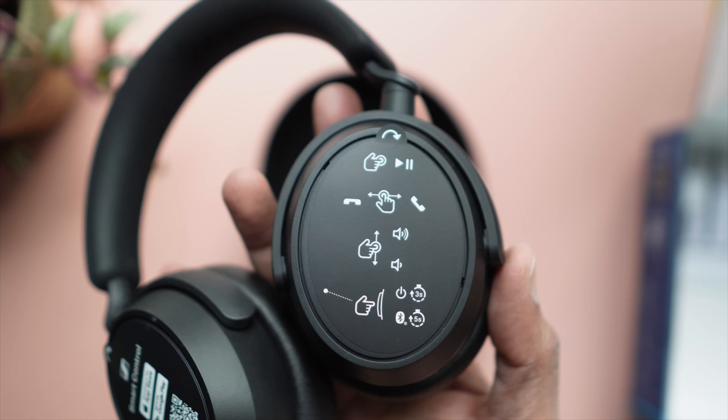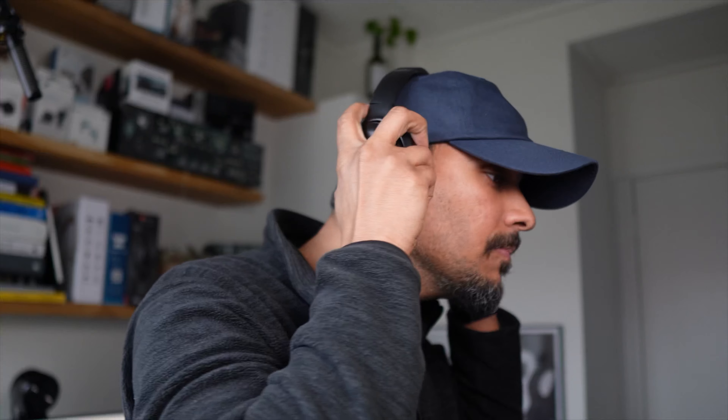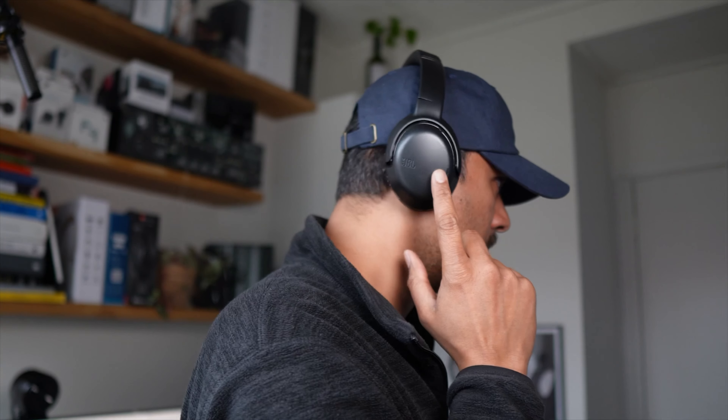The Accentum Plus, on the other hand, has cups that swivel 180 degrees both ways. Now the way you use both of these headphones is with touch and buttons — a hybrid setup.